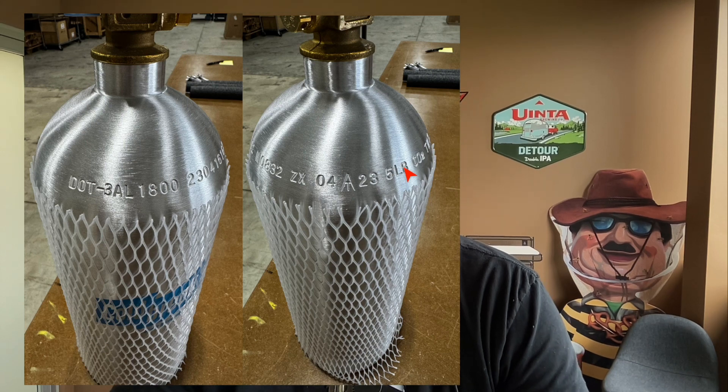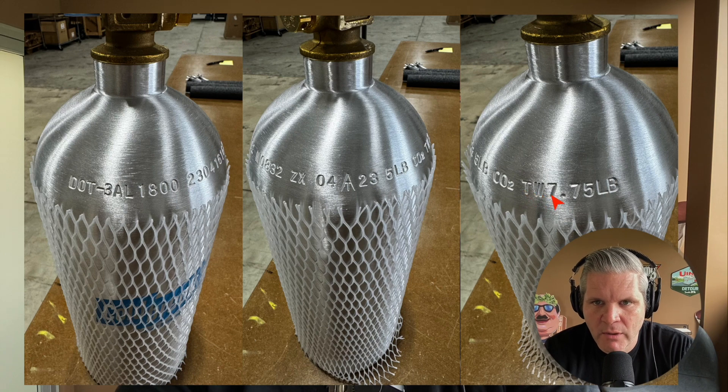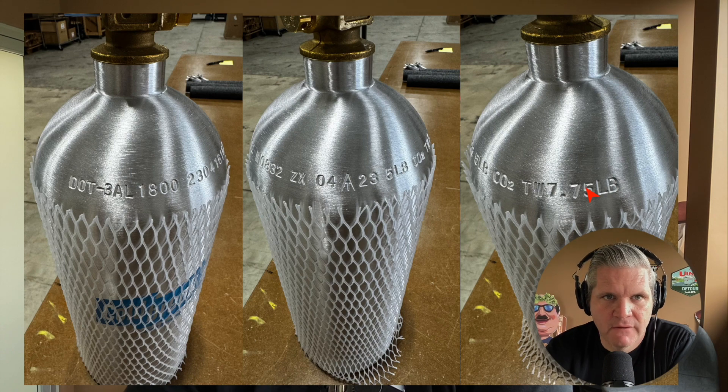They'll cross the old date out and mark the new date below it, giving you another five years. Here's the size: five pounds. The TW is the tare weight — so this tank empty weighs 7.75 pounds. When you fill it with five pounds of CO2, you're up to 12.75 pounds, and you can weigh it to know how much CO2 you've got left.